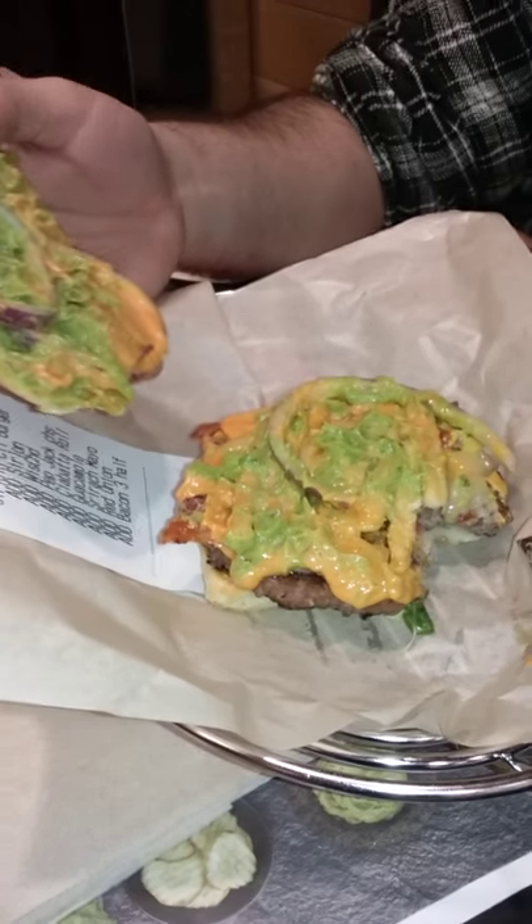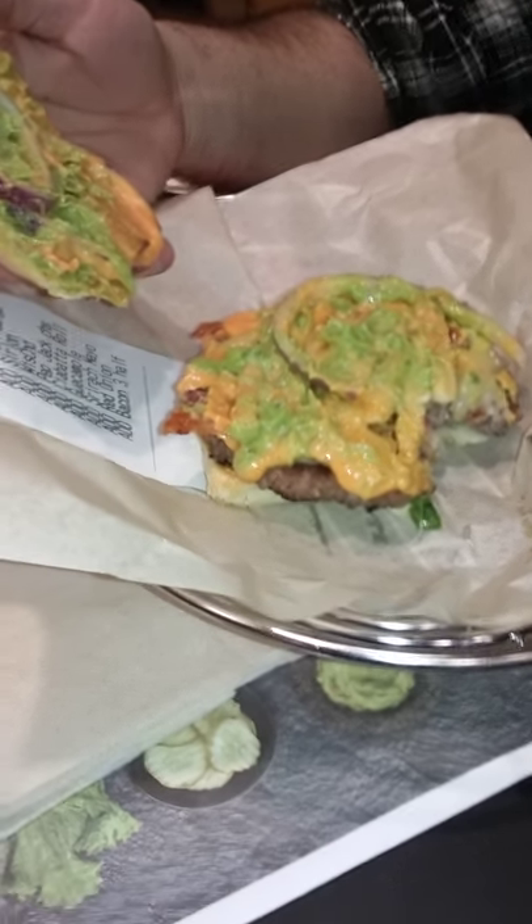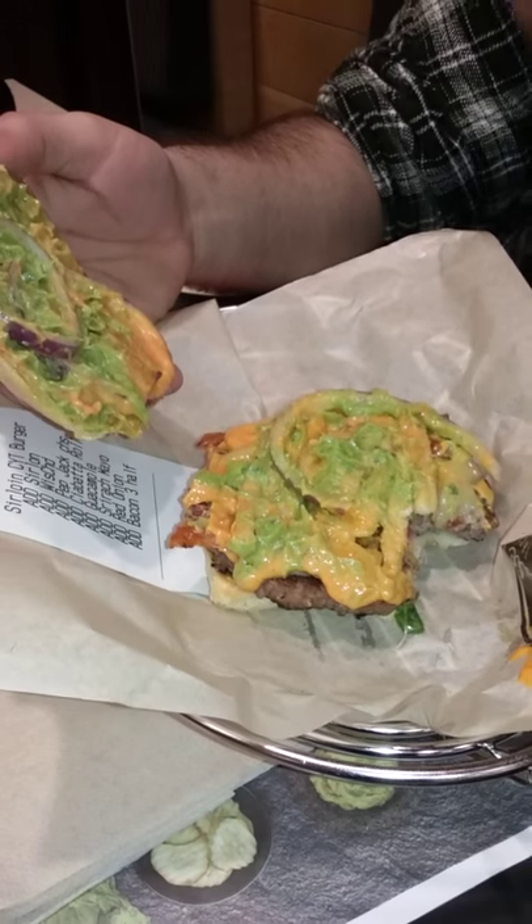Alright, the Bill John burger — open that bad boy up. Not actually a lot... a lot of cheese, some nice dressing, a lot of lettuce, onions, guacamole.